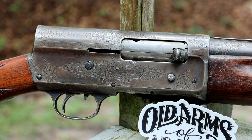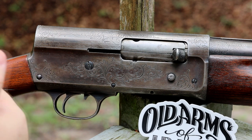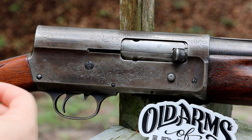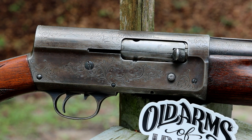Seriously, huge shout out to Old Arms of Idaho. If you're looking for parts and you can't find them anywhere else, check on them. I actually fixed up a Colt 1849 pocket hammerless — you can see it on my Instagram; I haven't done a video yet but I will eventually. I couldn't find parts anywhere, and I ended up calling them. They went digging through some boxes, found exactly what I needed, and sent them my way. Old black powder guns need to be hand fitted, and with a little hand fitting I got it to work perfectly. So if you are looking for parts for your old guns, seriously reach out to them — send them an email, give them a call — and see if they've got what you need.